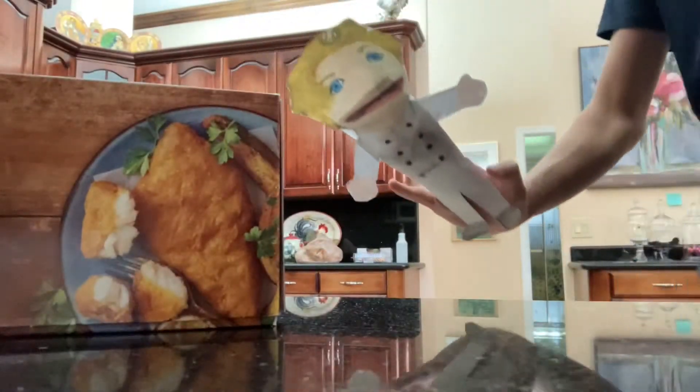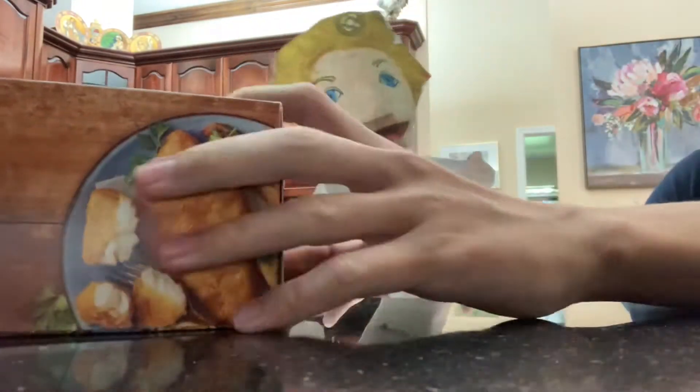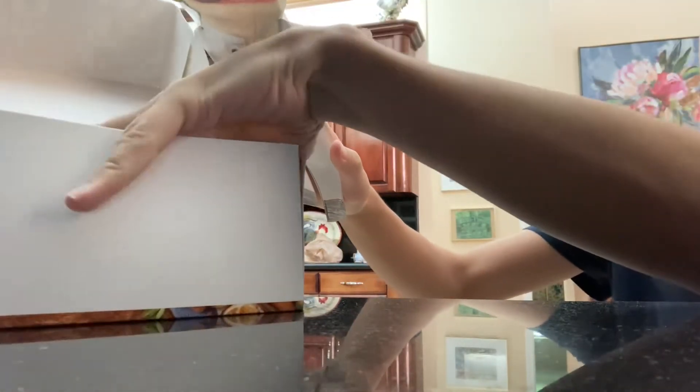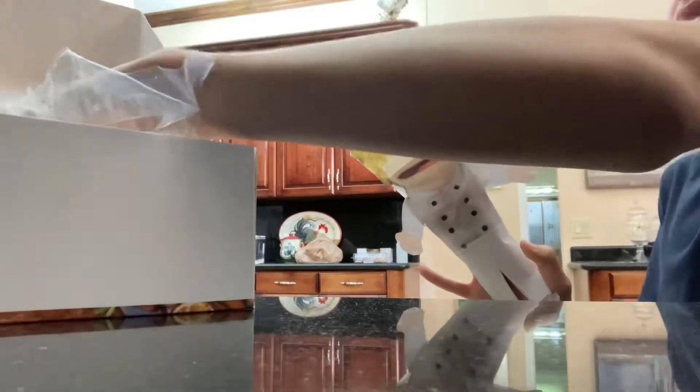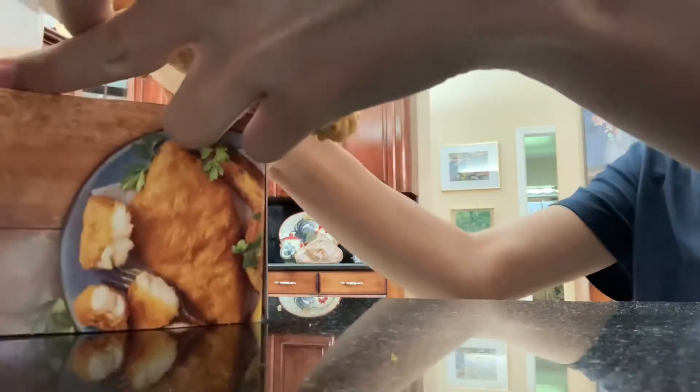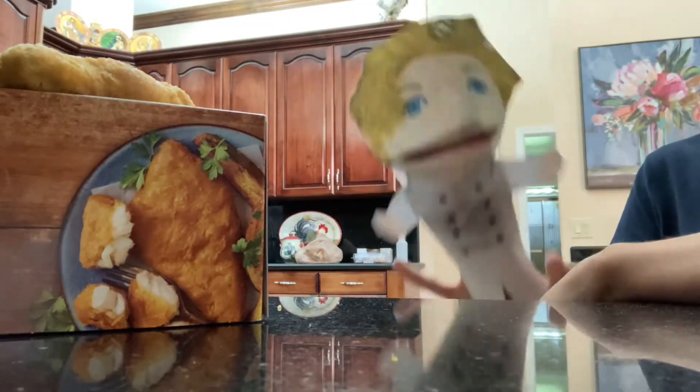We're going to open the fish. We have the cod — the pub-style cod from Gorton's. We're going to make the mayonnaise.